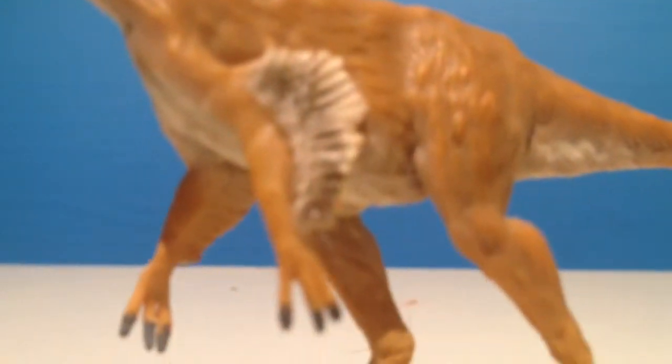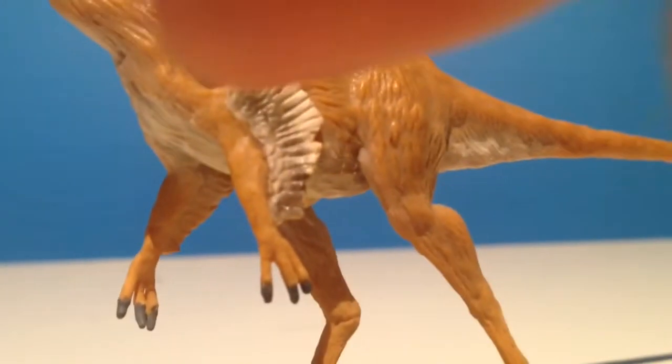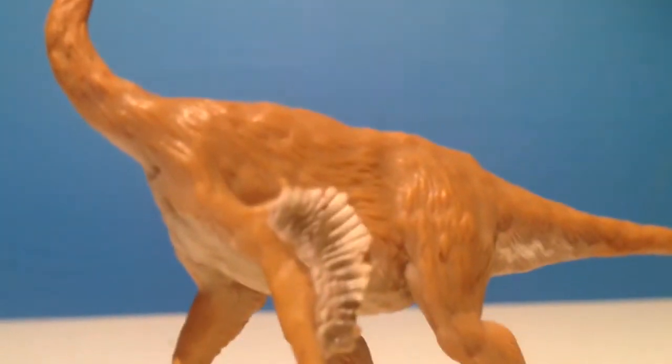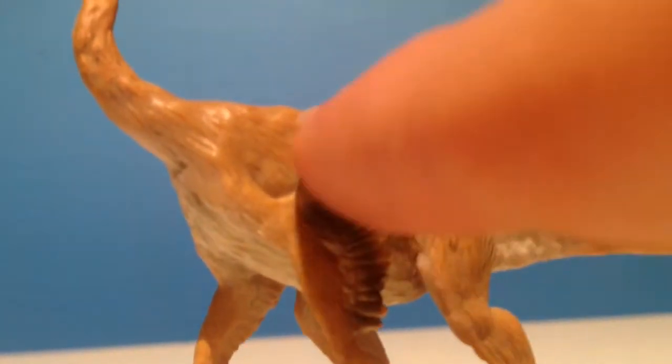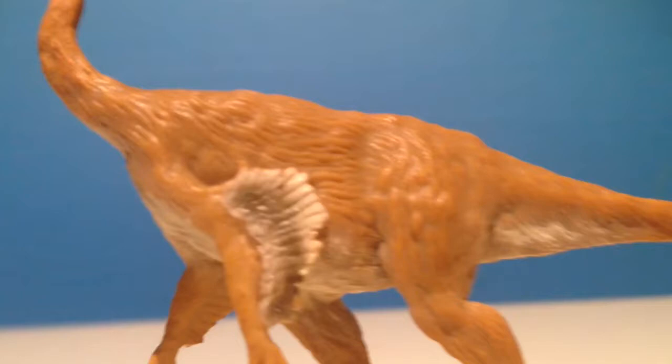Here we see the arms. We have a nice coat of wings here — a nice set of wings. These nice little hands. Now we have these downy kind of feathers, which looks like they're keeping it warm, not for display as much, like the Lithranax figure.